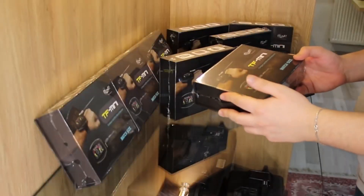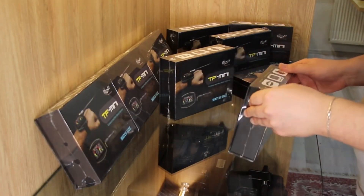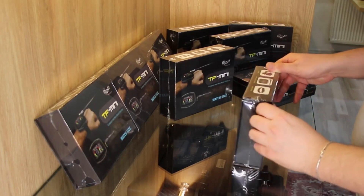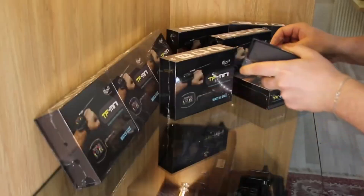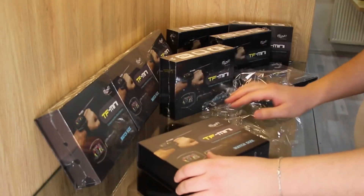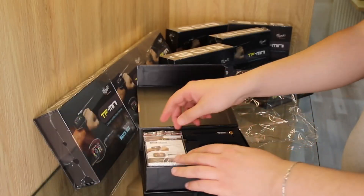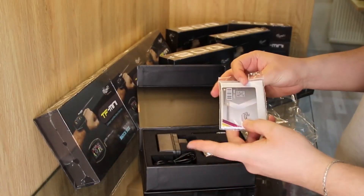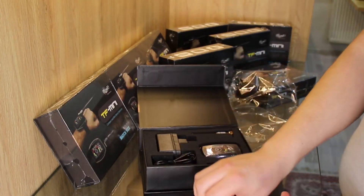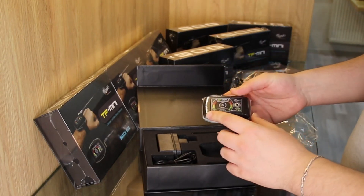Let's unbox and see what's inside the box. Inside the box we have the user manual, which comes in different languages, and we got the one-year warranty card, and we got the device main unit.